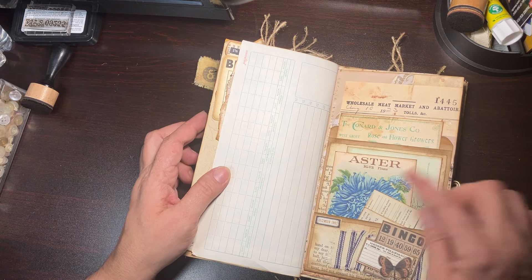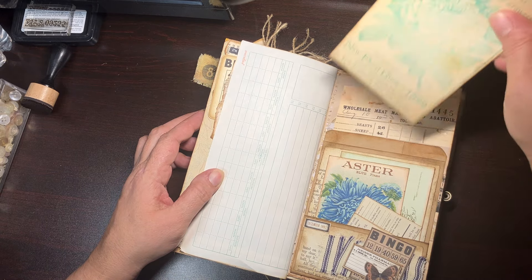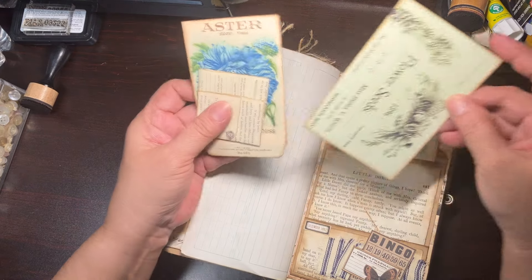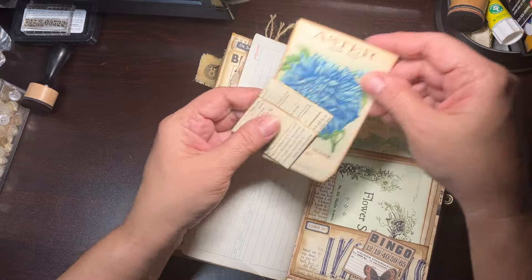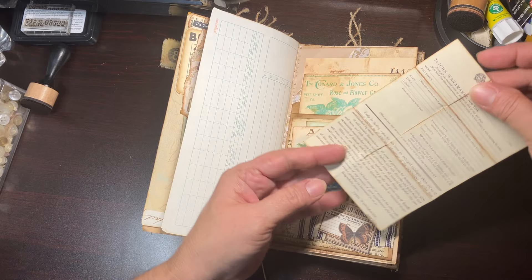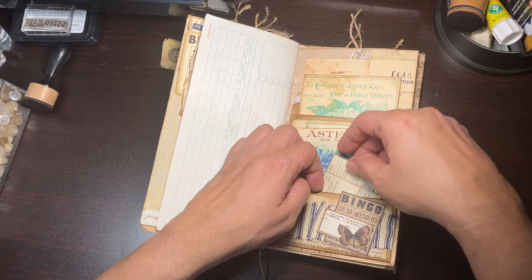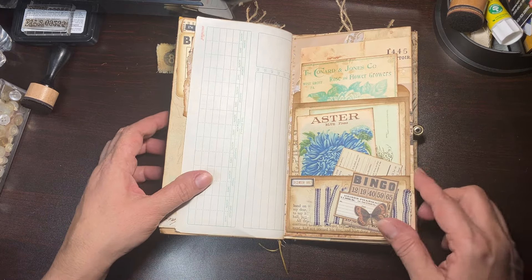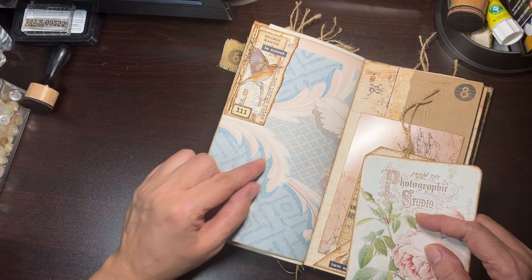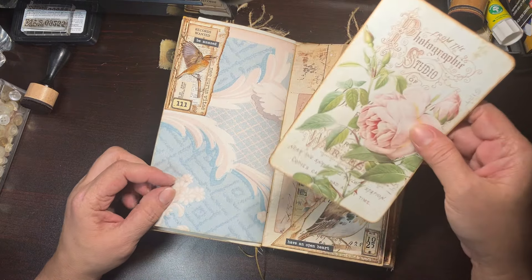Here's another cute tag that just pops in there — space for journaling, put your pictures there. Same on this side, another little corner pocket with a cute little birdie on the tag. This is another one where you can remove it, journal some secret notes, and pop it back in there. Then just a little piece of ephemera that tucks back there and more space for journaling.